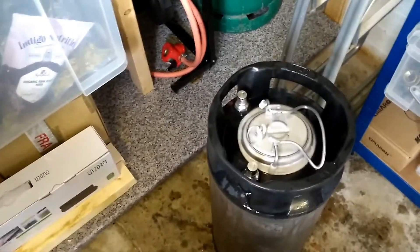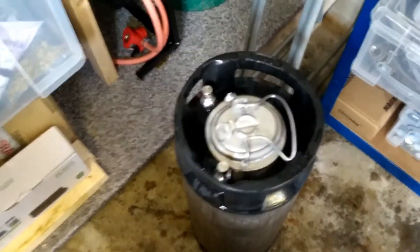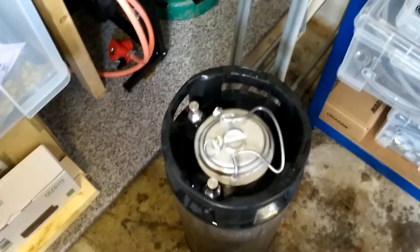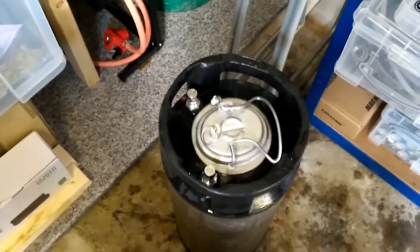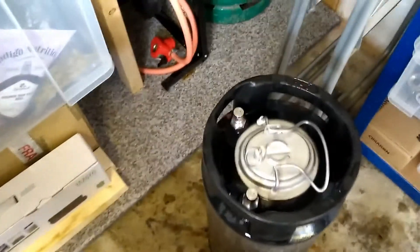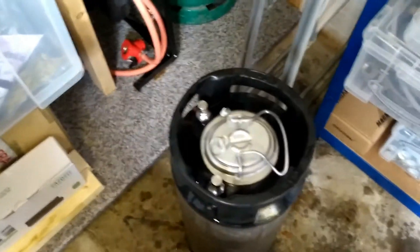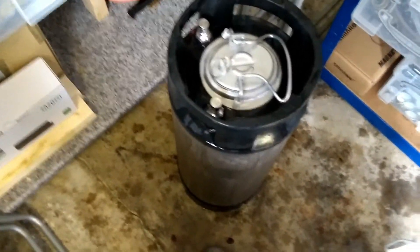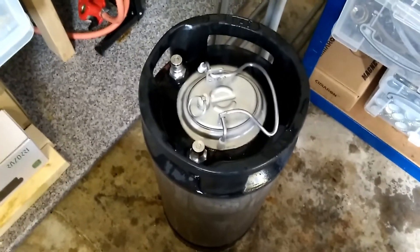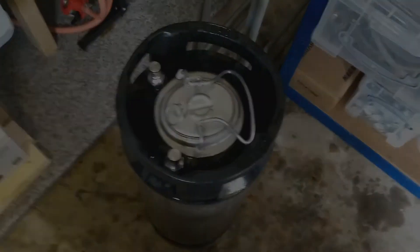I've done the gravity reading — this one came out at 1.012, so we're looking at a 9% double IPA, which is absolutely brilliant. Considering it was down on its original gravity slightly, it should have been like a 10% double or triple IPA as the recipe says, but 9% — really happy with that. I'm going to let this sit for a week on the cherries and then stick it in the keg fridge, probably two weeks before I start drinking it in earnest. This is video over and out — see you in a couple of weeks for the taste test.